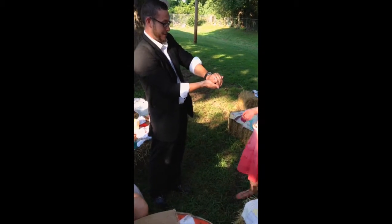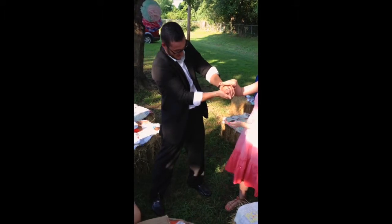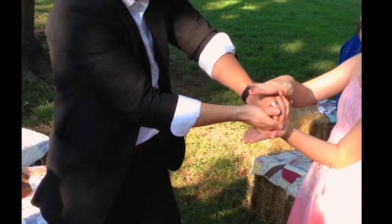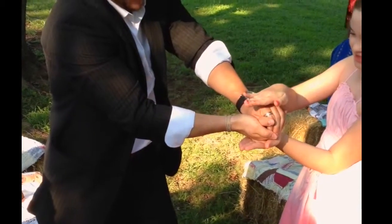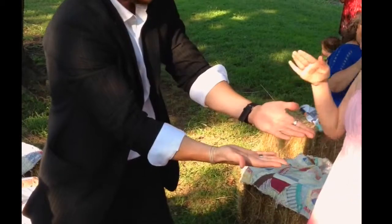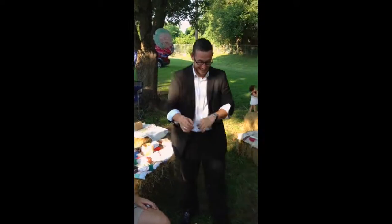Put one hand on top — one hand flat on top of my hand, and one hand flat on bottom. You're going to feel this, it's going to be cool. You're going to press down and count three. One. Two. Three. Oh. That felt weird.